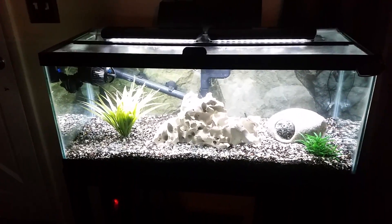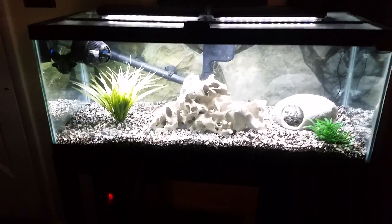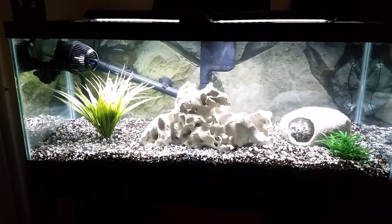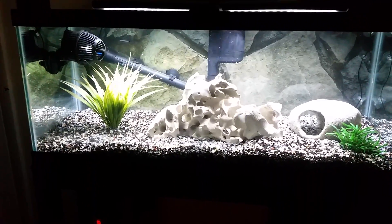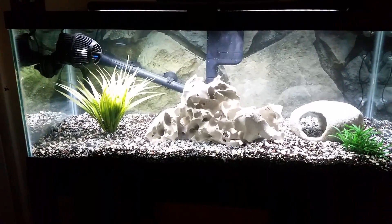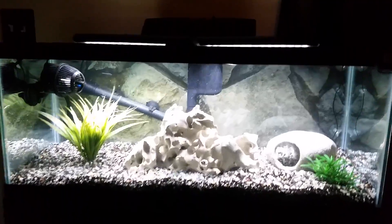Hey guys, I just want to do another fast video. This is my 20 long I just set up today in my living room. I've got six African cichlids in my other room that outgrew their bow front tank, so I figured I'd get them this 20 long and give them a little more room to swim around in.